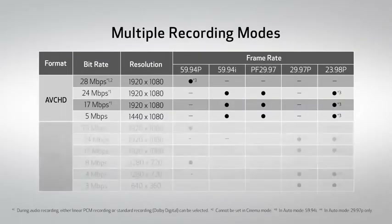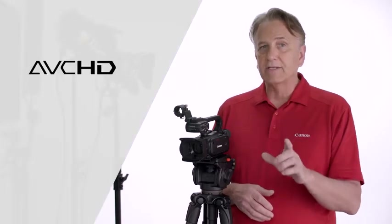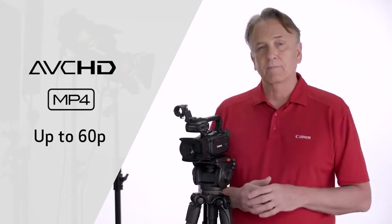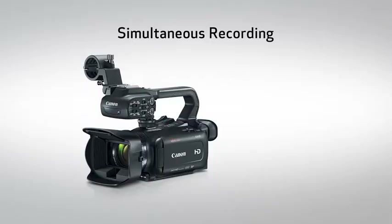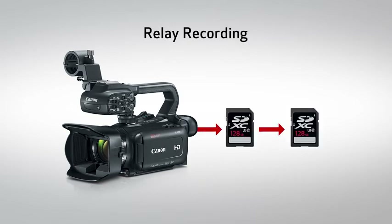Multiple recording modes, resolutions, and frame rates make the XA15 and XA11 professional camcorders creatively flexible and adaptable to virtually any environment. They can record in full HD resolution to dual SD cards in both AVCHD and MP4 recording codecs at multiple bit rates and up to 60p. For backup and convenience, dual slot recording allows you to record simultaneously to each of the two SD memory card slots, providing an instant backup of your footage. Or, use Relay Recording, where you can extend recording times as the camcorders automatically switch video recording from one card to the other when the first card becomes full.